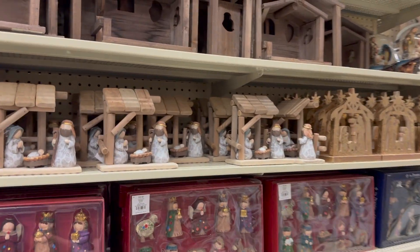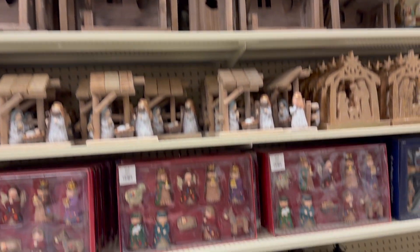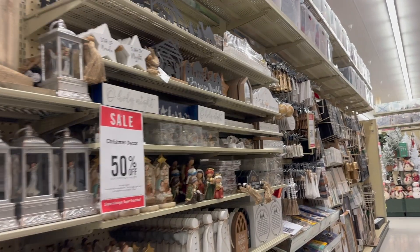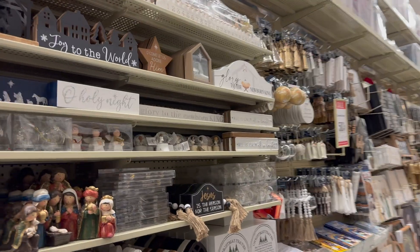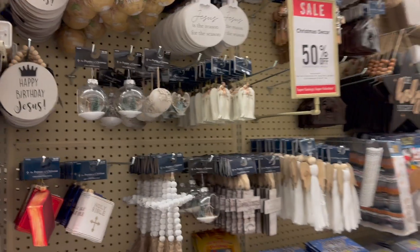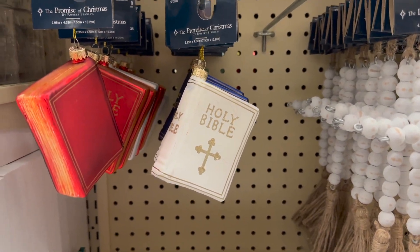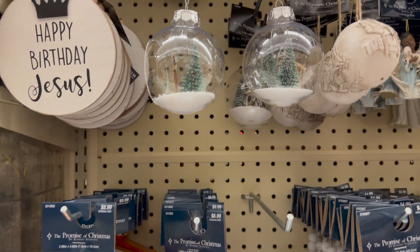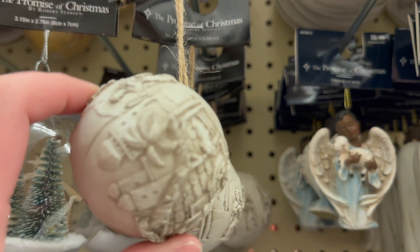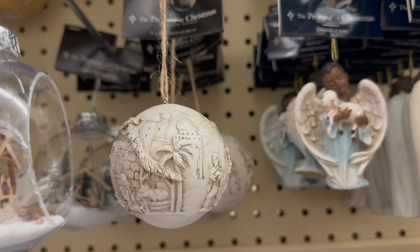I'm not certain the nativity scenes were out last time we were there, but they are out now and they are so, so pretty. Tim and I actually don't have one yet — we're trying to decide what type we want, and we might go for a more expensive one where we buy piece by piece each year. I really love this section, and some of the ornaments are just beautiful. This one here was actually my favorite — I noticed it was upside down, but all the ones behind it were correct.